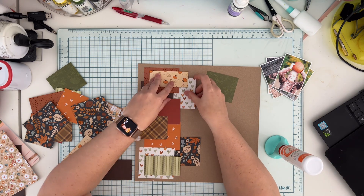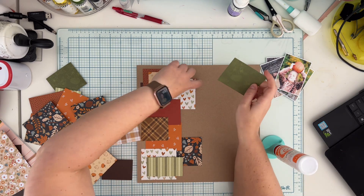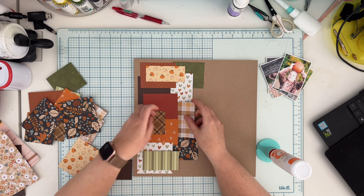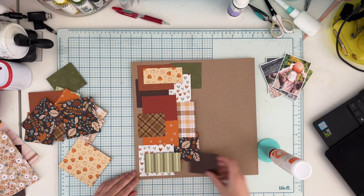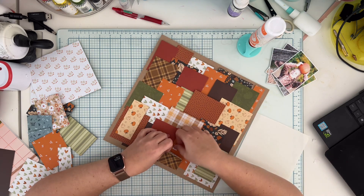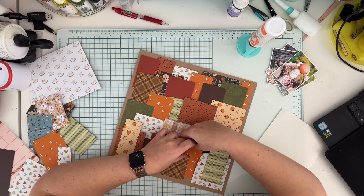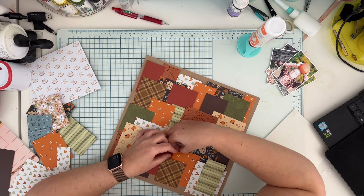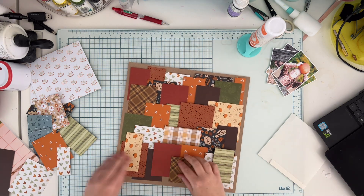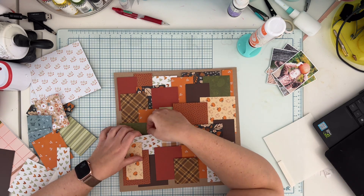Once everything is glued down I'll add dimension to those flaps. You can easily lift them and add another from the bottom, then move to the right side of the background paper. This is the part where I'm adding dimension — you can easily lift those squares, so I'm adding a square of foam tape to lift the flaps and create a little bit of dimension. I'll also add my pictures into the mix, so it looks busy — a sort of patchwork feel.